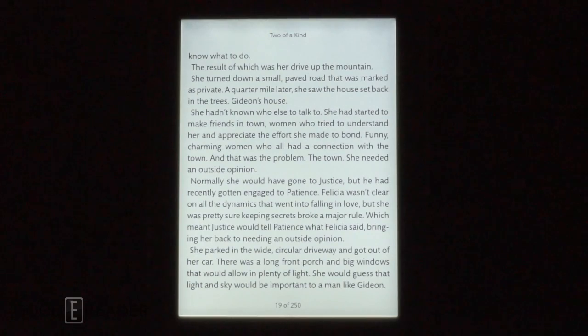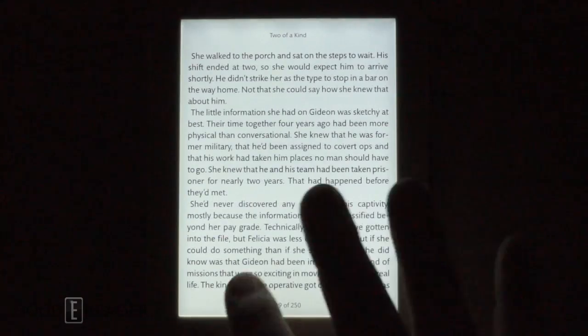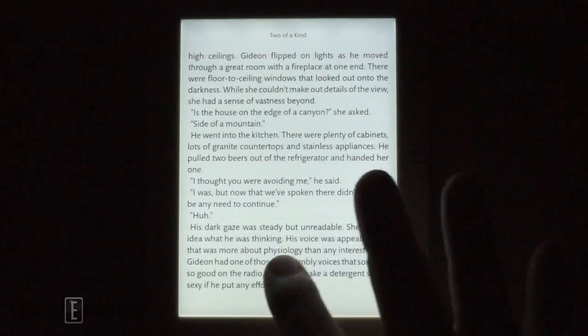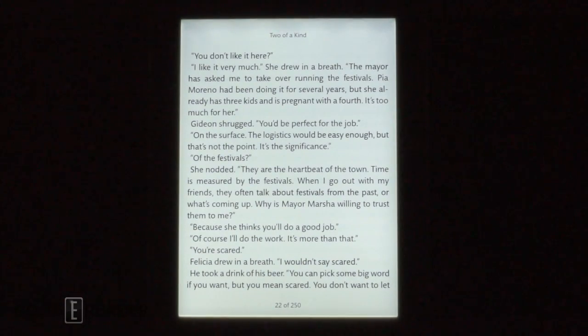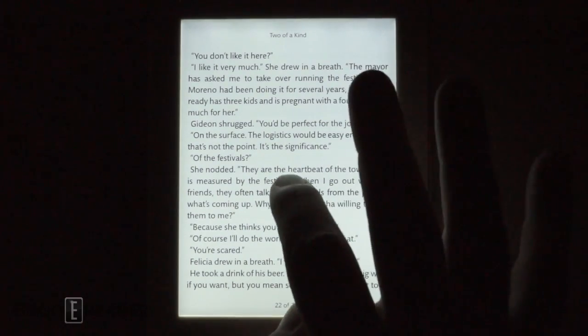Hey everyone, welcome to another nighttime reading test. My name is Michael, this is Peter. We have the Nook GlowLight Plus here in our studio today and it's on maximum brightness. You can see that page turn speeds are rather fast. If you want to see a full review, check out our review video on our YouTube channel, youtube.com/goodyreader. Right now we are reading in the dark at complete brightness.